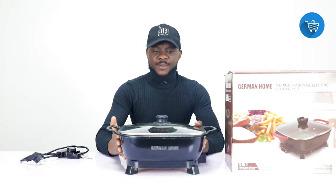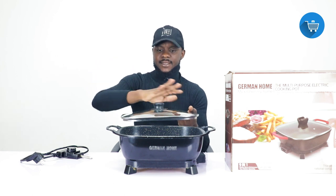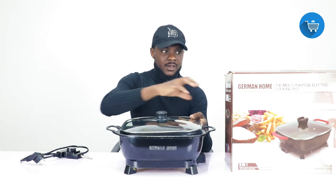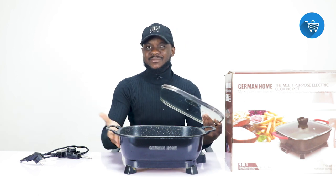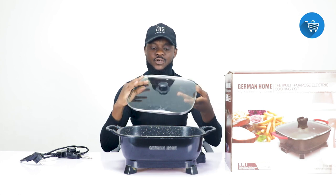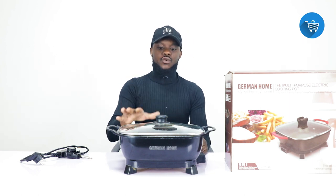When you take it from the box you see the cover — normally the handle is not attached, it's just inside the box, so you have to put it in and screw it. This one I've already screwed. You just put the black handle in there and screw it. It comes in colors as well — this one is black, but some are brown.